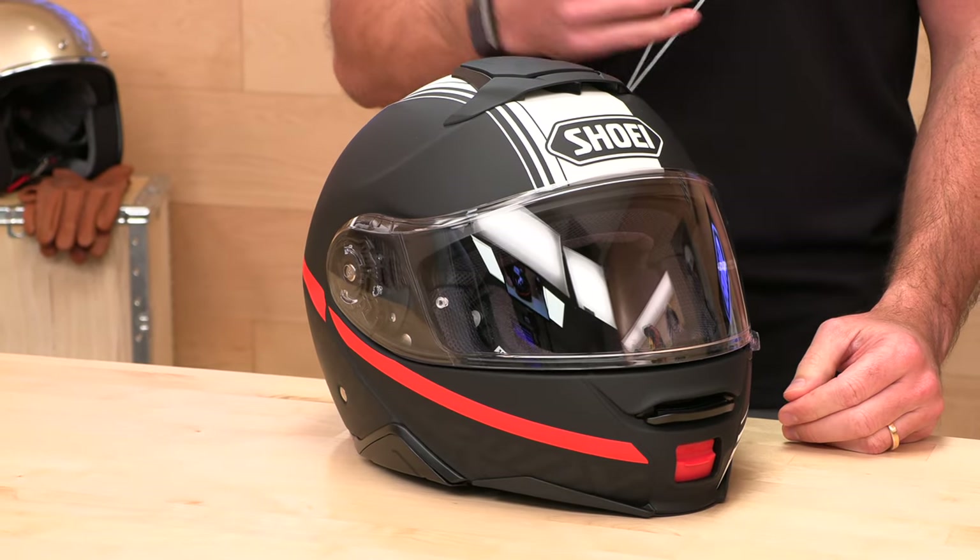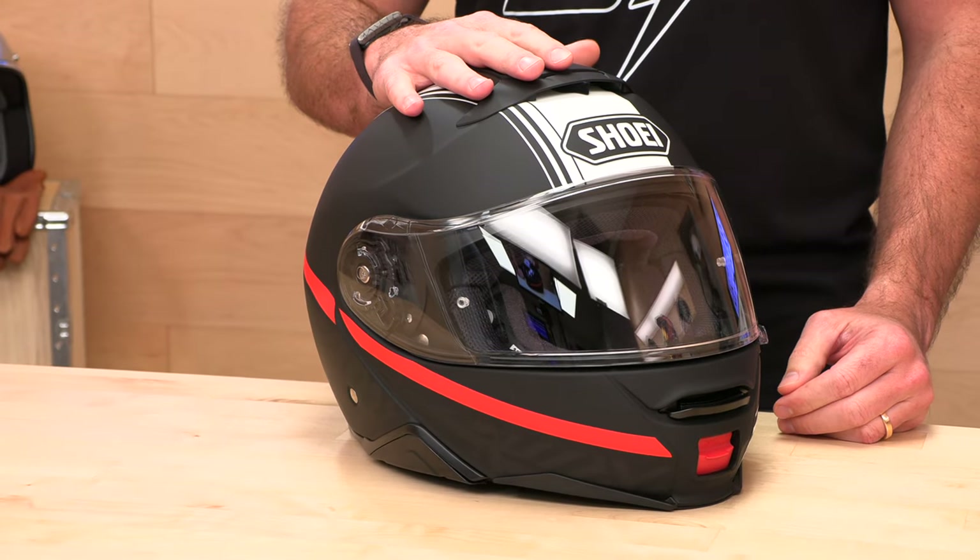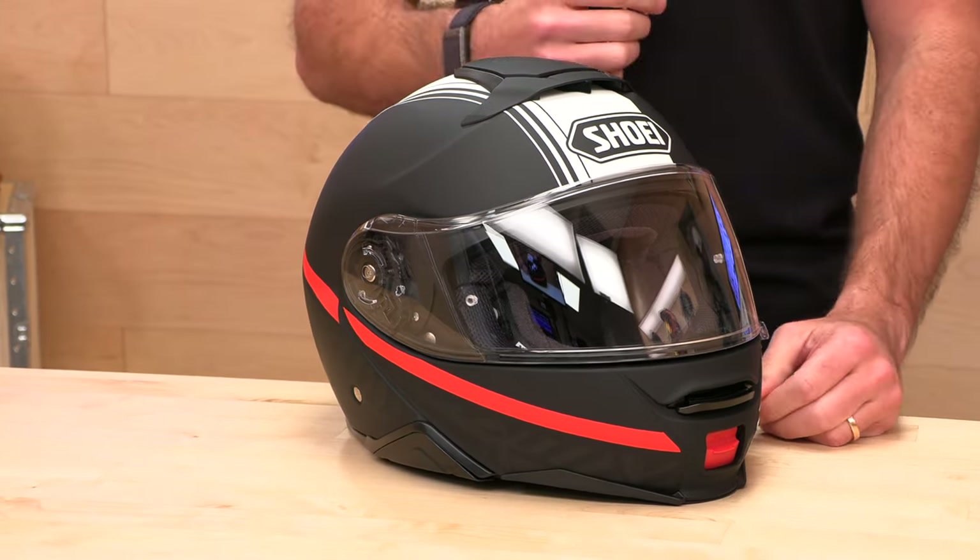The price tag — it is not an inexpensive helmet, this is an investment. It's going to start at $799 for solids. The graphic and colorways go up to $899. Not cheap, but they're going to stand behind it for five years, and I'm going to tell you why it's worth that kind of money.